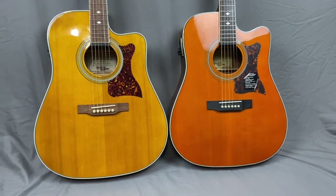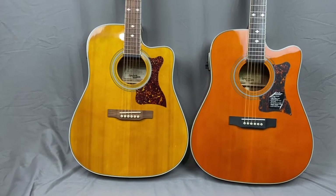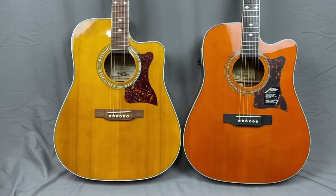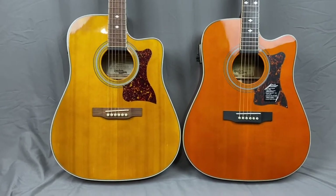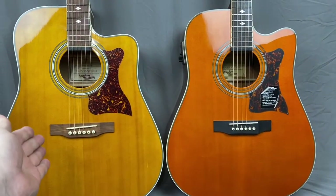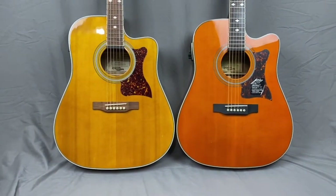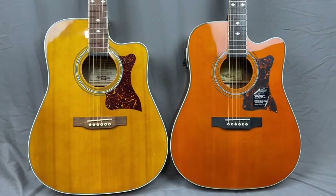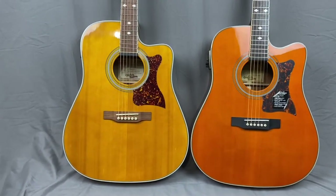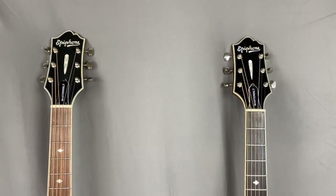Hello YouTube, back again with another comparison of the Epiphone Masterbuilt DR500MCE NA — natural. On the left I have the made in China and on the right I have the made in Indonesia. The made in China is 2018, the made in Indonesia is 2017. I had a viewer that had several questions about these guitars.